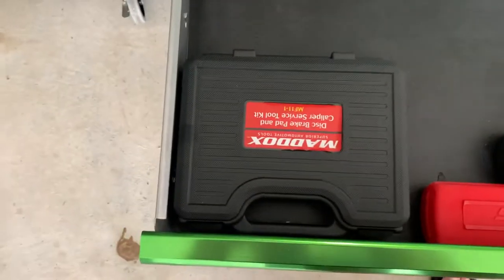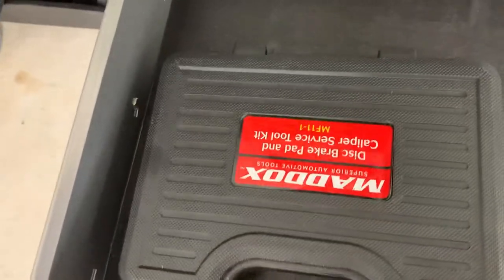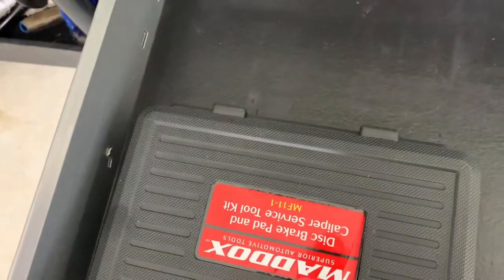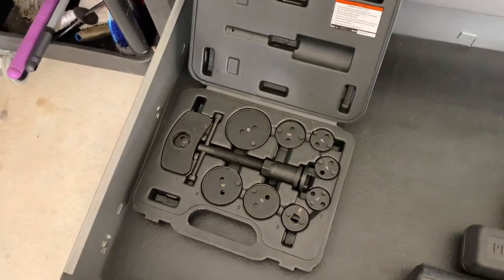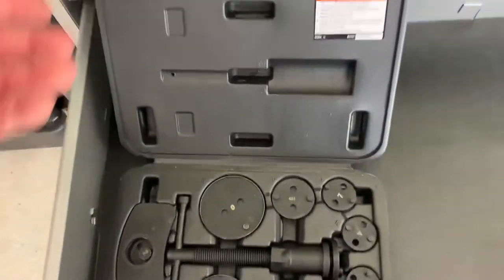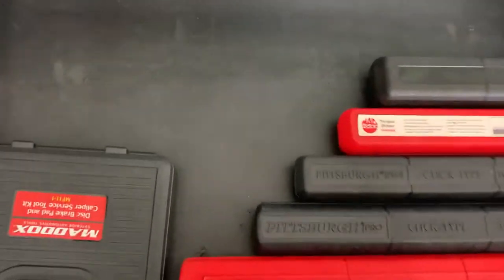I've got a cheapo Harbor Freight wind back tool, because I drive old junk and was doing the brakes on the daughter's car. Could not figure out why in the world I couldn't get the rear pads to compress. A little Google search led me to find out that I needed one of those. That thing works pretty good too — cheap. I'm not a pro, so I don't need a Snap-on version.